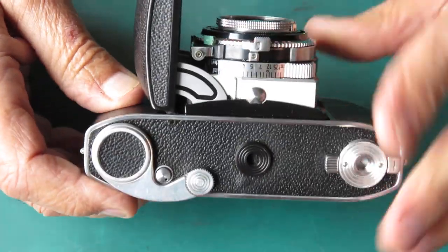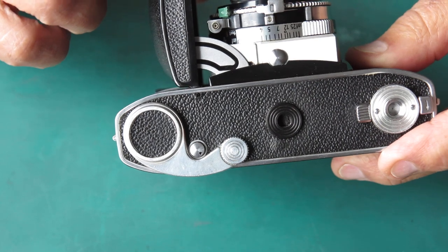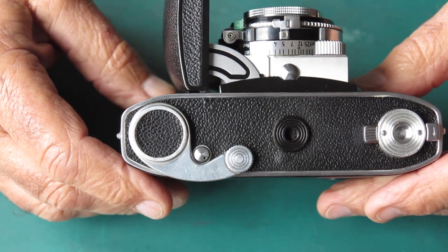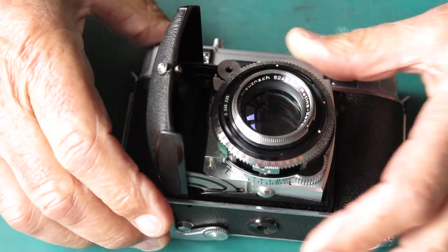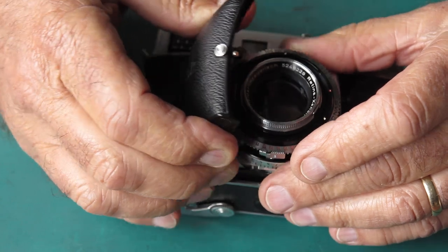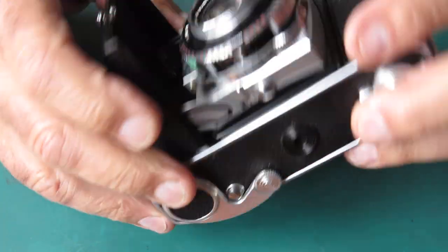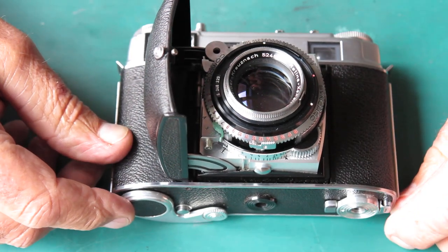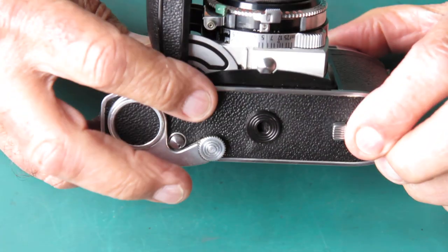The shutter slow speeds are no good, and the other thing is that the hinge pin here is missing. That's a minor nuisance but can become a major nuisance because if it's not acting evenly on the front standard, the front standard could go in at a slight angle and tend to jam. If it jams, these little arms will bend, and if the arms bend you'll never get the thing to fold up smoothly. Since that's a simple problem to fix, I'll start by replacing that missing hinge pin.